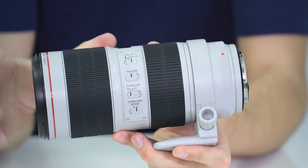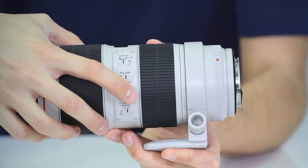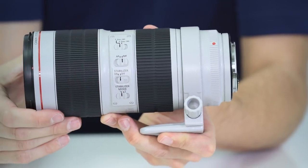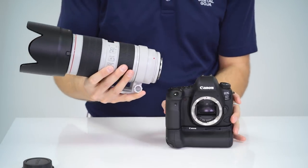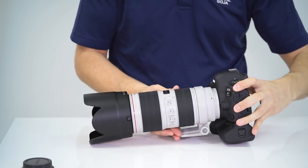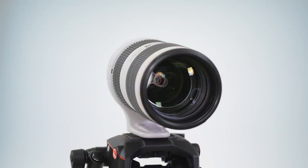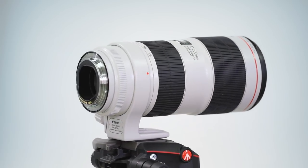It also has image stabilization providing 3.5 stops, with two modes: standard, and a panning mode for tracking subject matter. The lens is designed for full frame format but can also be used on crop sensor cameras — on a camera like the 80D you get an equivalent field of view of 112 to 320 millimeters. It's also compatible with Canon's 1.4x and 2x teleconverters for extra versatility and reach.